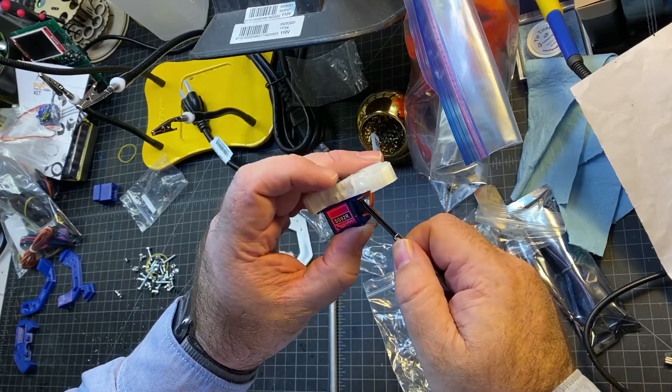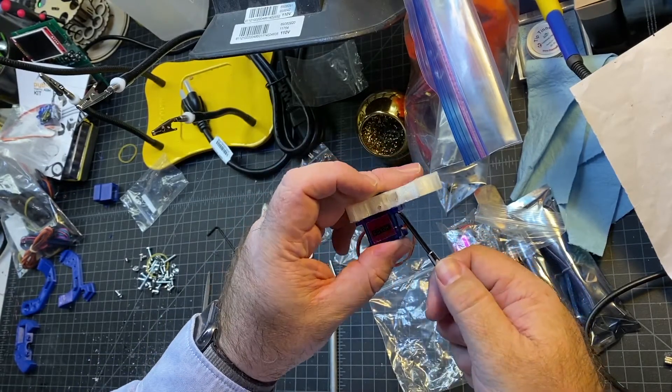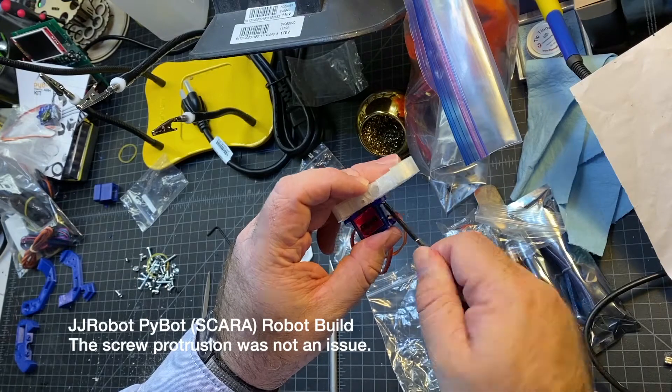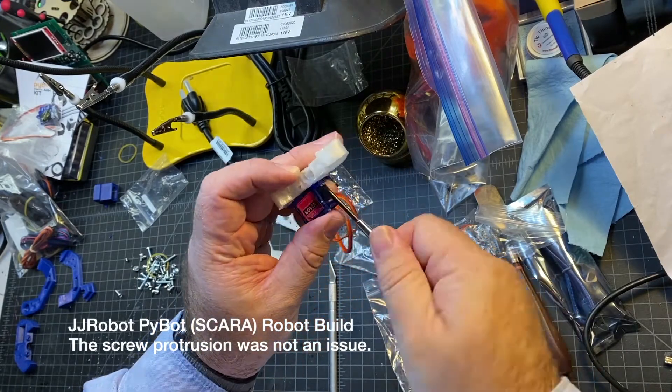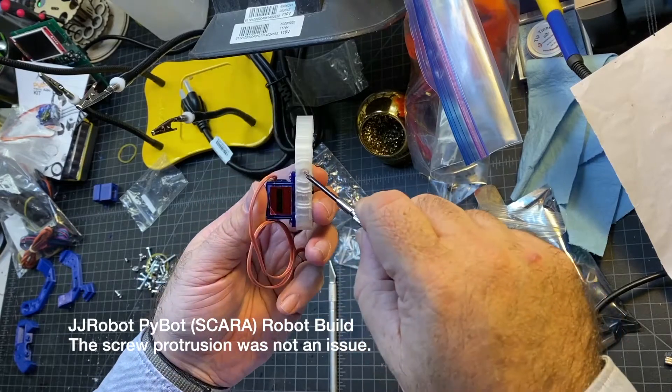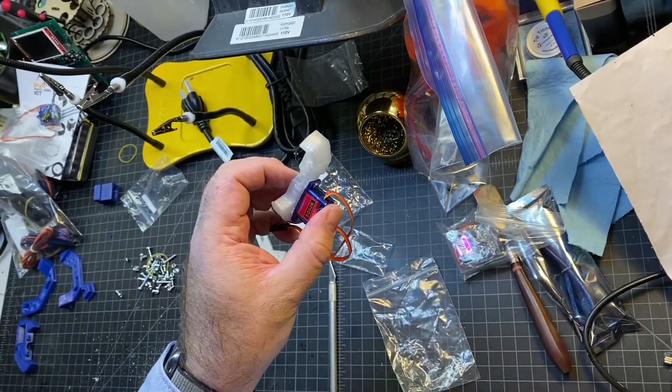This one's a little different because it's actually poking through that hole there. I don't think it'll be a problem because the screw head should be on this side. If it's not, I'll have to back that out to get it in.